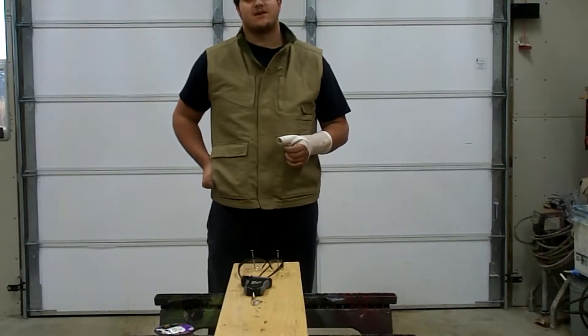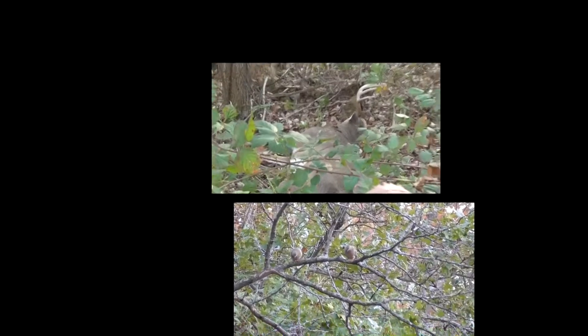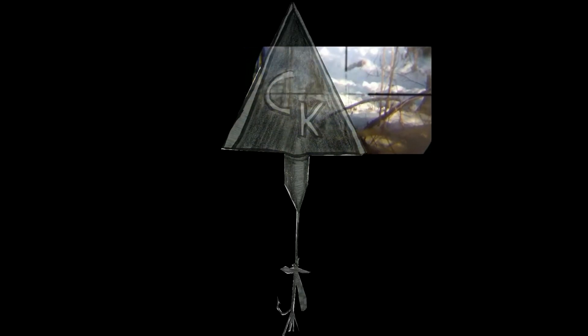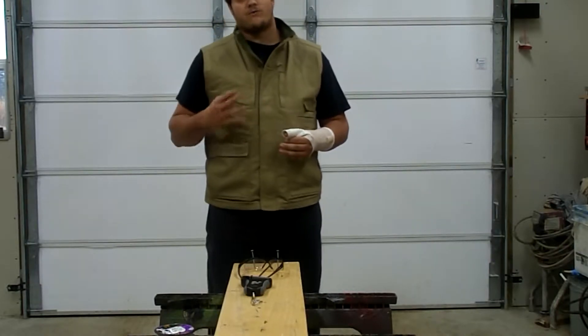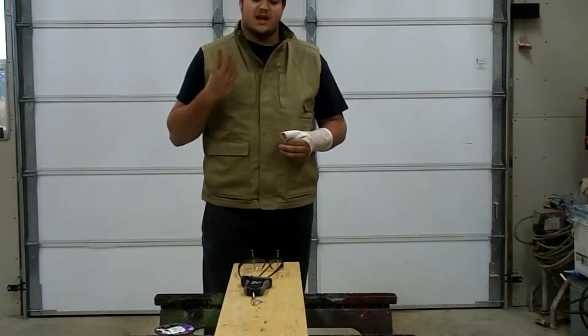Welcome to the second part of the fishing line testing video. This is the second part in a four part series about testing different parts of the fishing line. Today I will be testing this line's strength, stretch, abrasion resistance, and impact resistance.